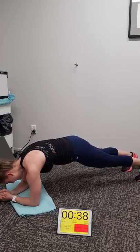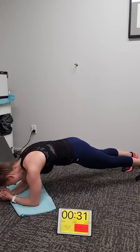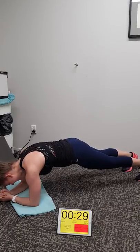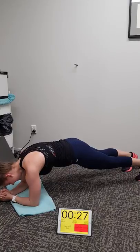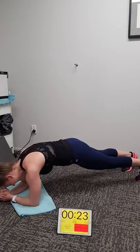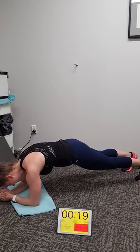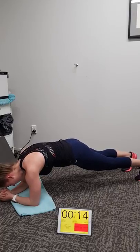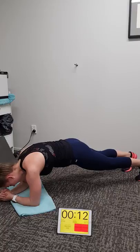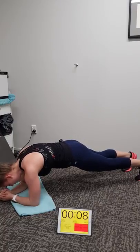Keep it focused at home team — glutes squeeze hard, make it count. Imagine you're at the gym, you're not getting away with anything. 13 seconds to go — big tuck, lats on hard, abs on, quads strong, shins strong. Perfect form to the end. Five, four, three, two, one.